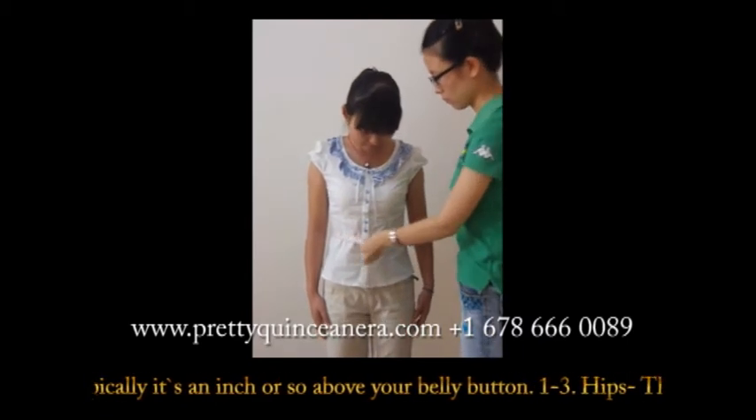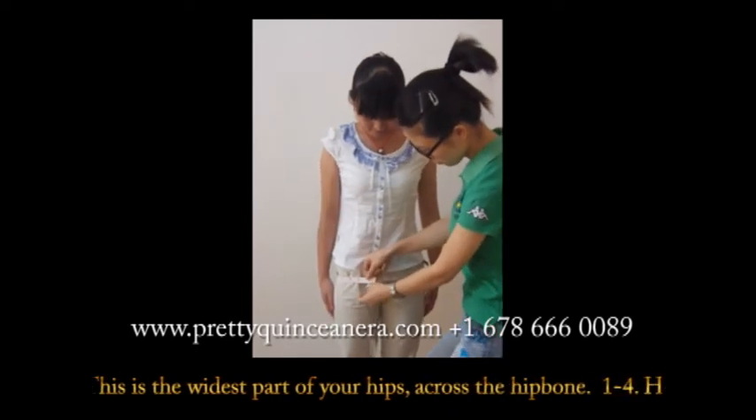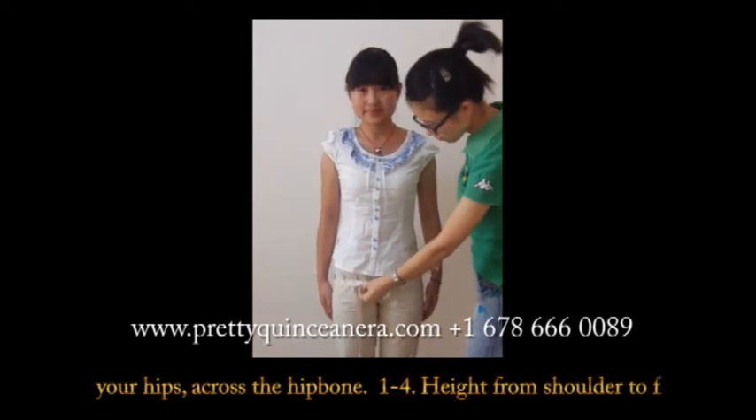Typically, it's an inch or so above your belly button. The third measurement: hips. This is the widest part of your hips, across the hip bone.